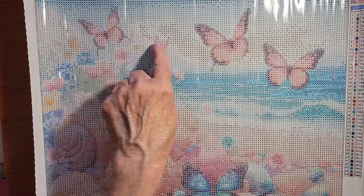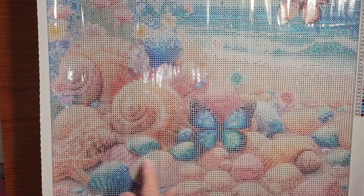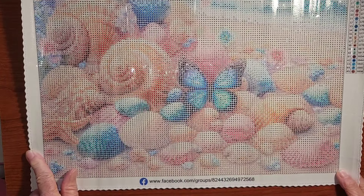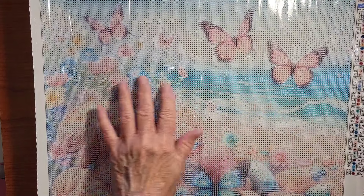So what do we have? Lots of butterflies — one, two, three, four — and a blue one down here. We have a starfish, sand, and that beautiful, beautiful blue water.